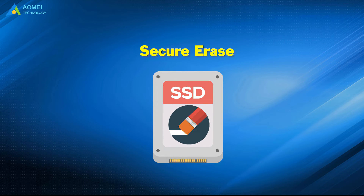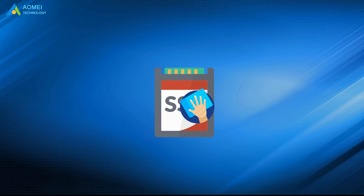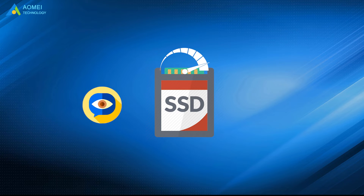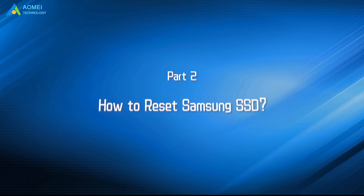That is, secure erase. It can stop these hurting loops by wiping all data stored on the SSD completely to bring faster reading and writing speed, as well as prolonged SSD lifespan. Now, let's see how to reset Samsung SSD.